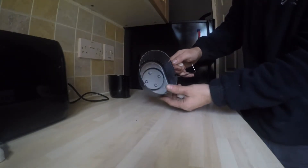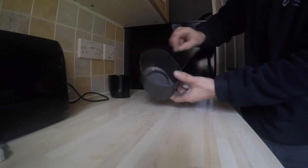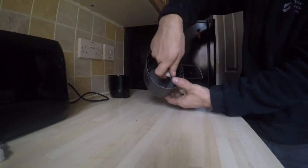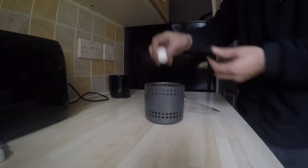That's what it looks like inside. You rest your cup on there and put the solid fuel in that little circle there. I'm going to put two in.